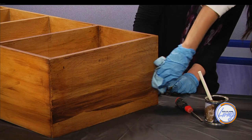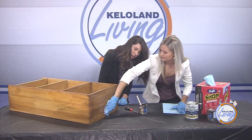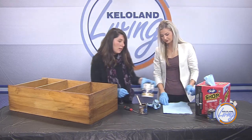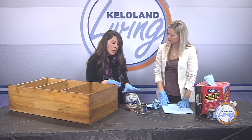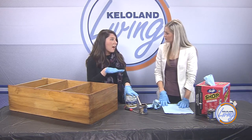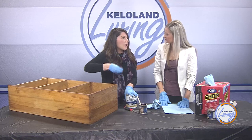Once the whole piece is done, let it cure for a good 24 hours, then take another foam brush and apply a clear finish like poly on top. If it's a table or something with a lot of contact — a coffee table, somewhere you'll put food and drinks — I would do two to five coats of poly. I'd do closer to five coats for a table, because this stain sits as a layer on top of the wood. That way, if you nick it, you're nicking the poly and not the stain color.